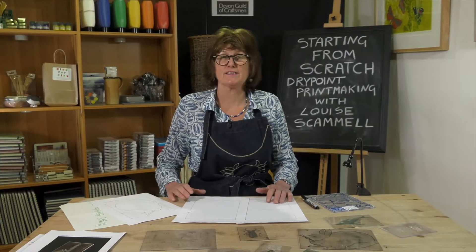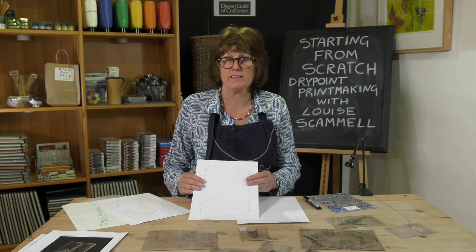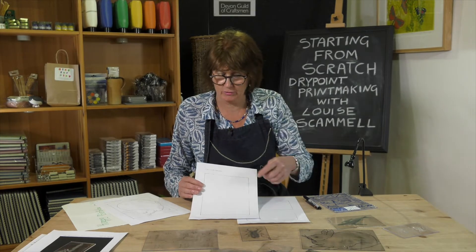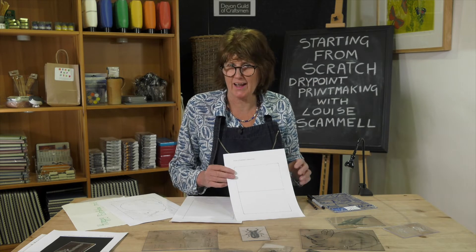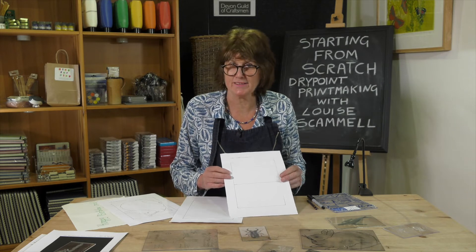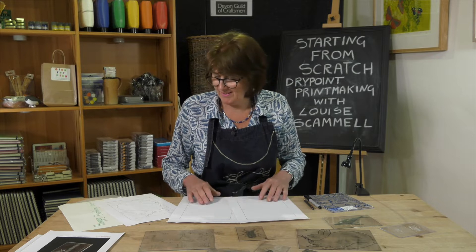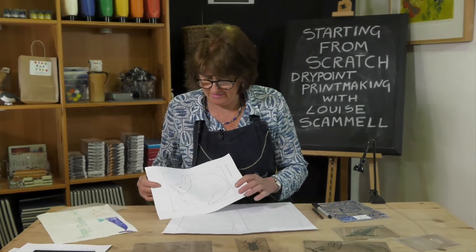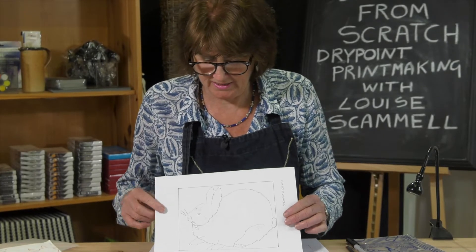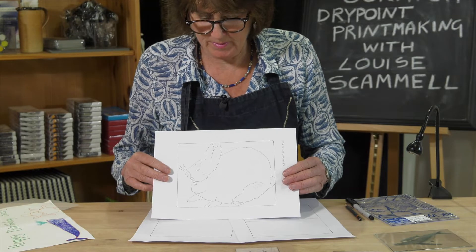In your kit for the next stage you'll find I've prepared a sheet for your drawing — a template which I've drawn round your block. I've given you a sheet for a single image, and if you wanted to share and collaborate with someone else, I've given you a sheet divided in half. I've got a drawing here which was done by Lily, a 10 year old, of her rabbit, and I like the way she's used the whole block to describe her pet.